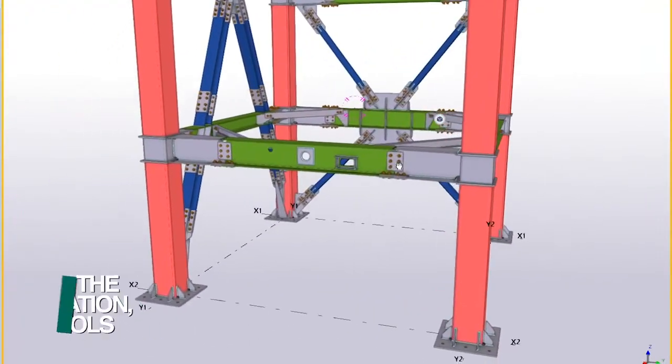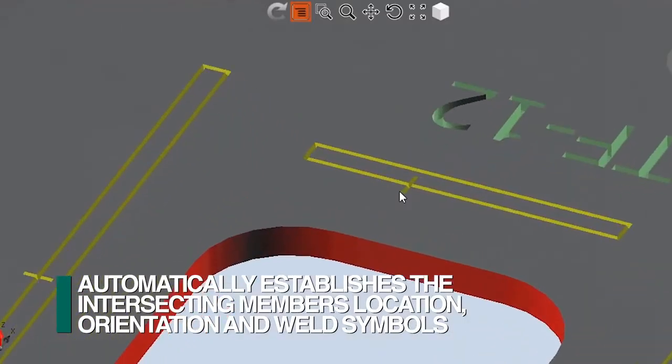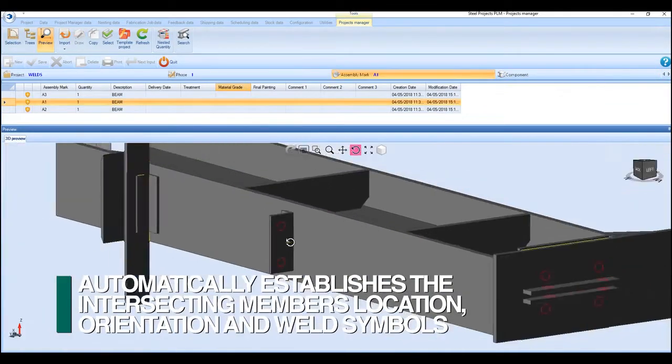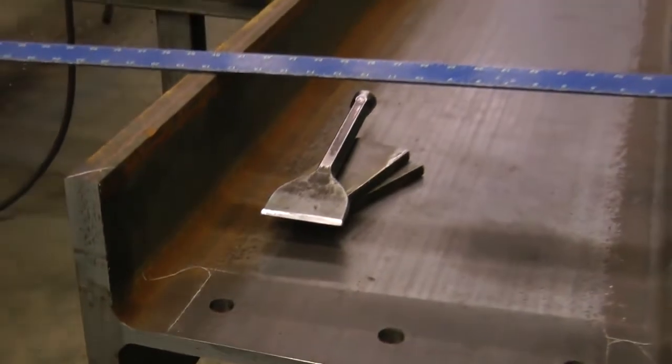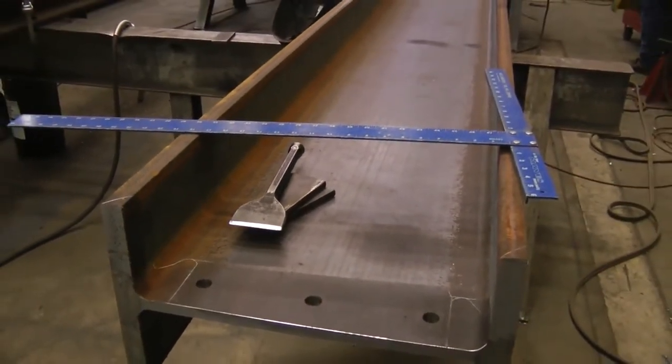Feechep's patented scribing process provides for the automatic downloading from the 3D model all of the intersecting members, locations, orientation, and weld symbols. This eliminates the need to interpret a drawing and manually measure and generate all the required layout locations and information.